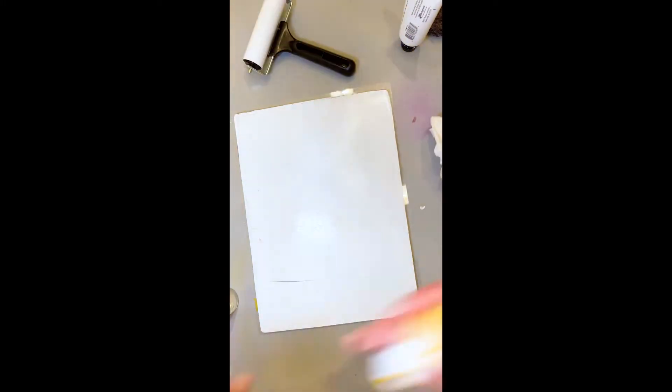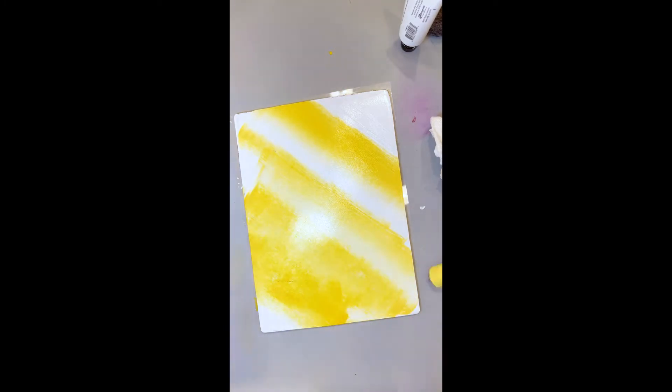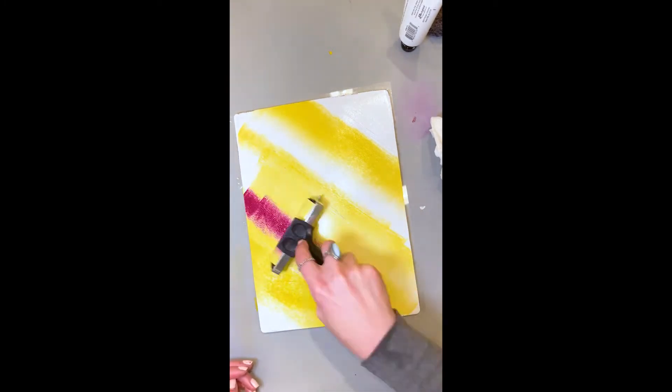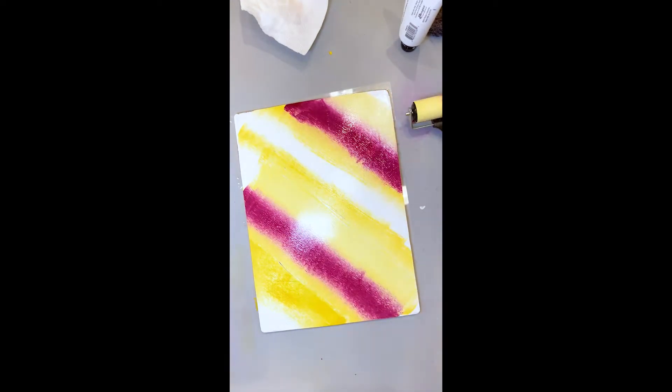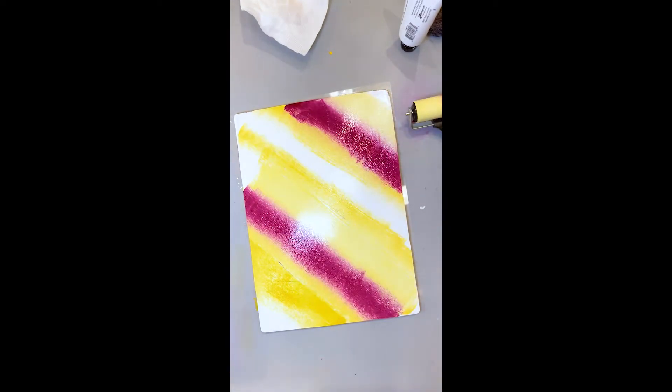I started out by playing with my nine-inch by twelve-inch jelly plate. It's humongous and I absolutely love it. I've been playing a lot with it recently and it's just so much fun. It makes really cool, really unique patterns. I didn't really know how this was going to turn out.